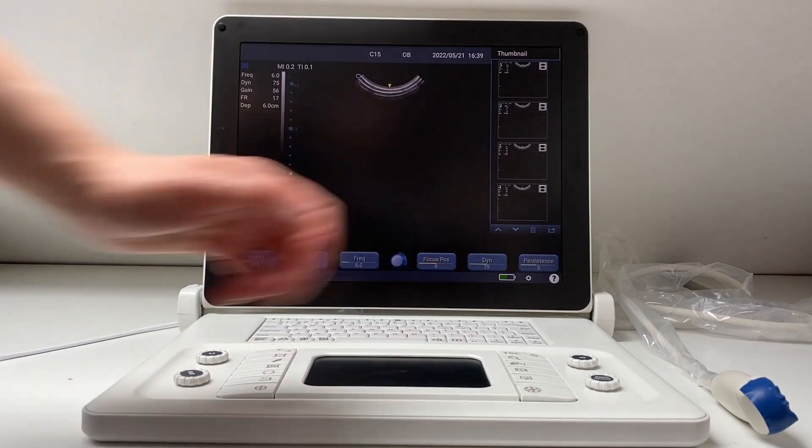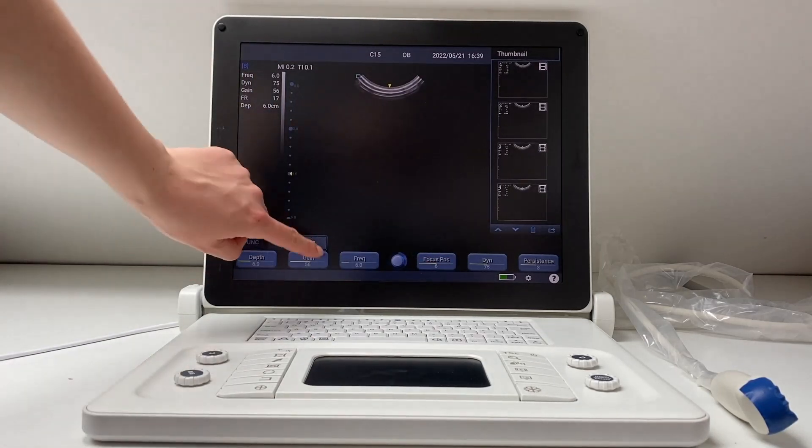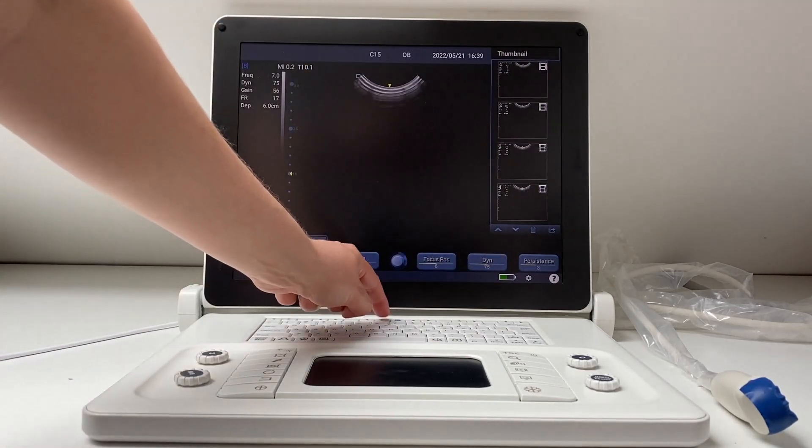Secondly, there is no longer a touch screen. If you have used a scan pad all your scanning life, your instinct will be to touch like this, but you will have to get used to adjusting with these arrows down here.